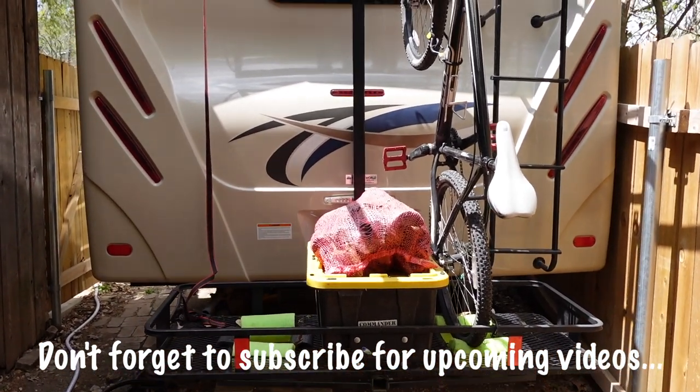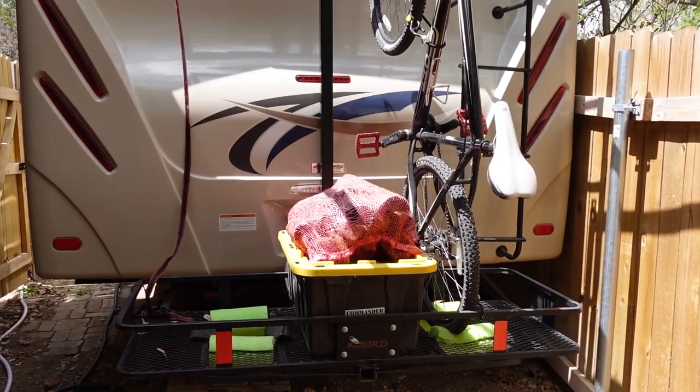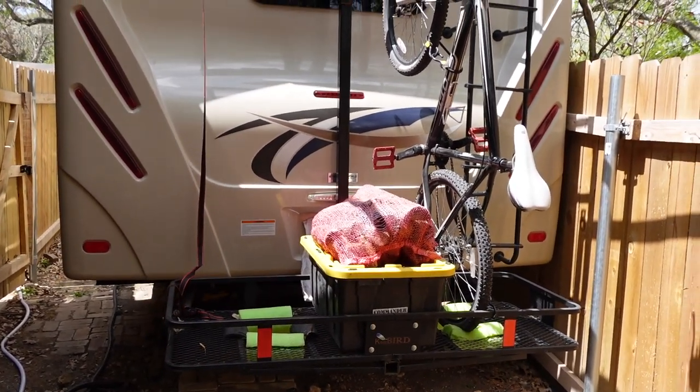If you get rid of the storage in the center you can put two bikes in the center, and I carry two kayaks as well. So there are a ton of different configurations you can do. Alright, well thanks for watching, let me know if you have any questions — I'll see you later, thanks YouTube.